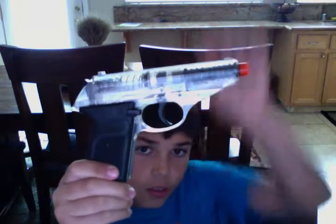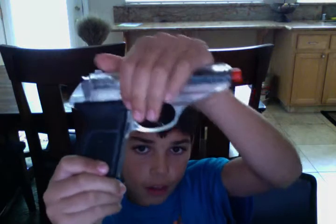The safety for the gun is: you flick it down for safety, and flick it up for regular fire.